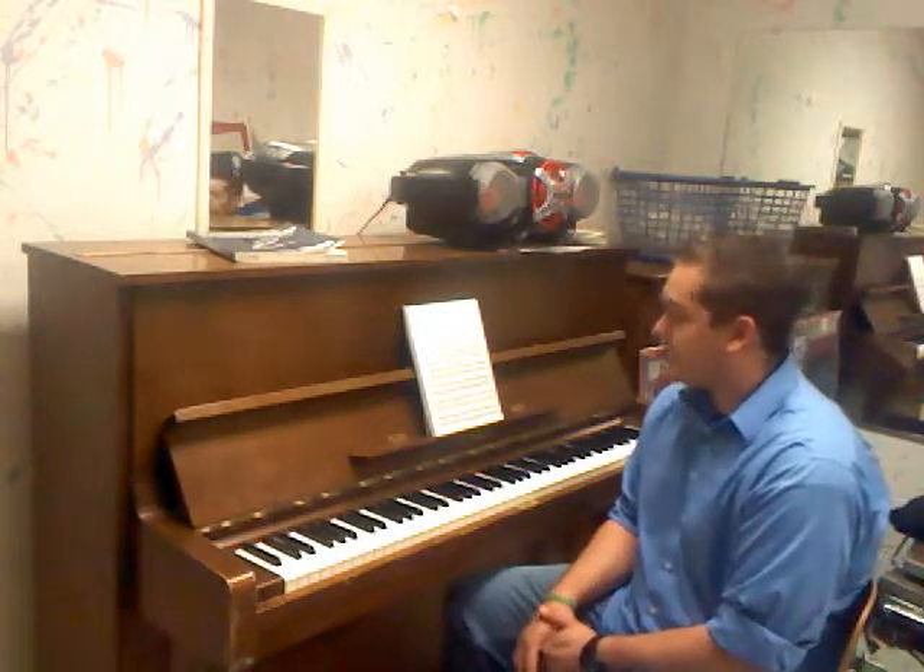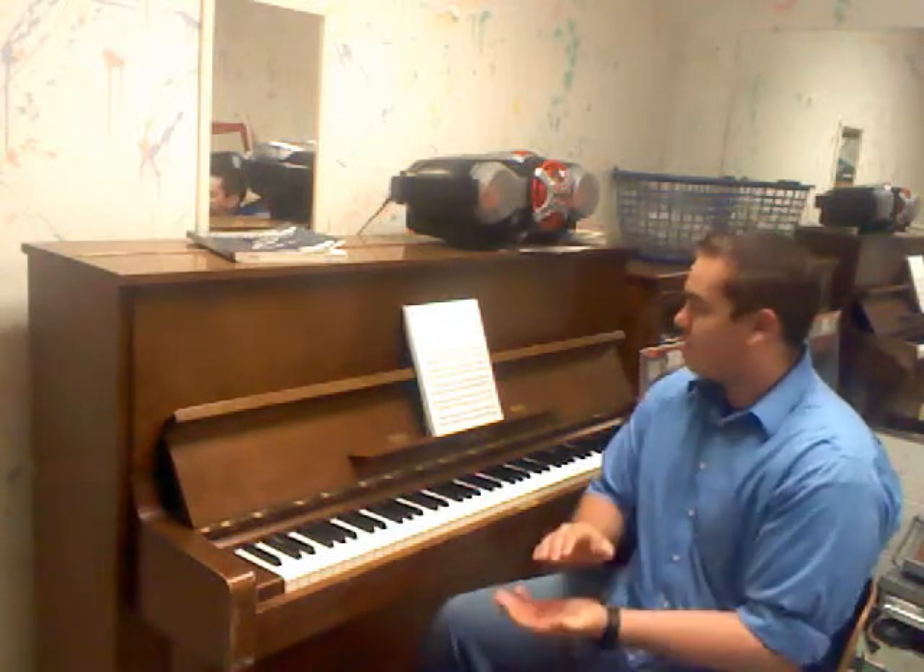Alright, so they're all in four-four. It's all pretty simple. If you want to look at number one, read through it real quick. Ready? Alright. One, two, three, four.